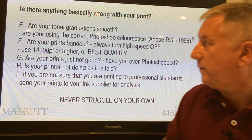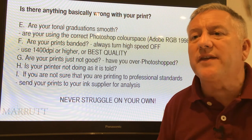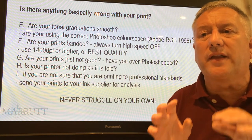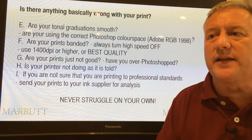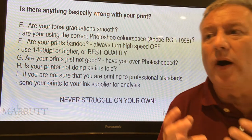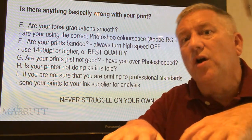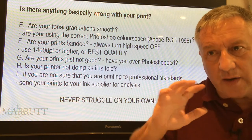Are your prints just not good? Have you over-Photoshopped? Find out by printing the original image before you did any editing. Often you'll find the image is cleaner and purer than after editing, simply because you may have been over-adjusting in Photoshop or Lightroom, guided by what you see on screen. Your underperforming monitor may be encouraging you to over-adjust — instead of enhancing your image, you may actually be destroying it.